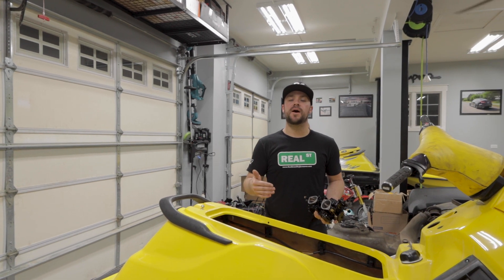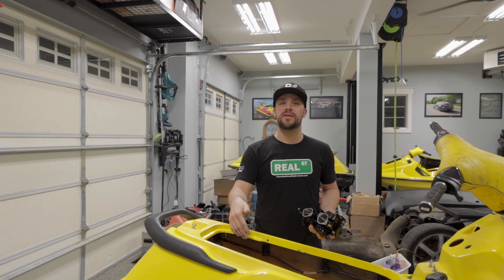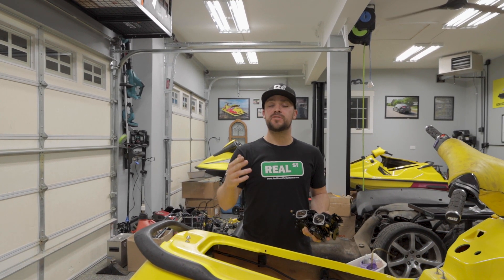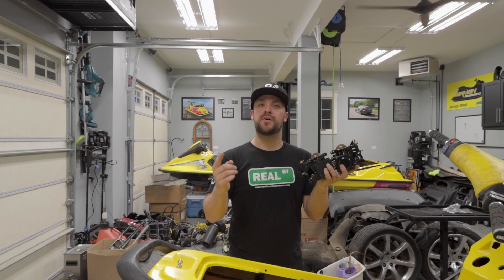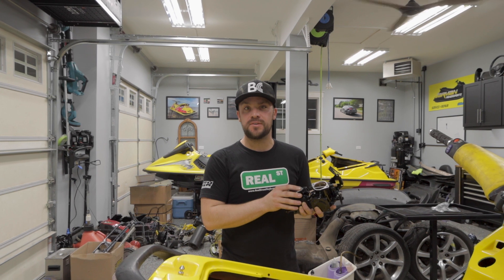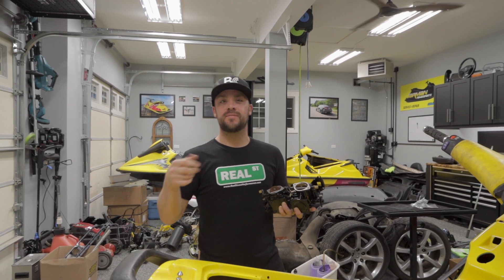Thanks for tuning into this video. Hopefully we helped you out with installing your engine, aligning it, and putting your driveline together. On the next video we'll be putting our freshly rebuilt carbs and finally get this thing running so we can get it around the water and test it out. Thanks for tuning in.